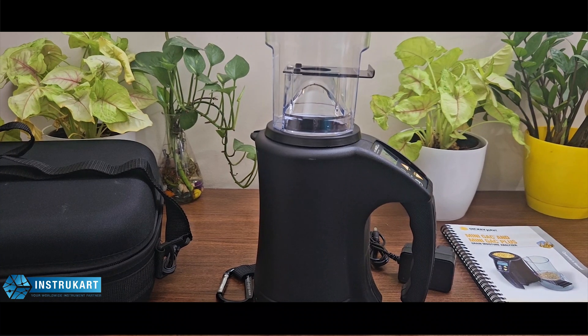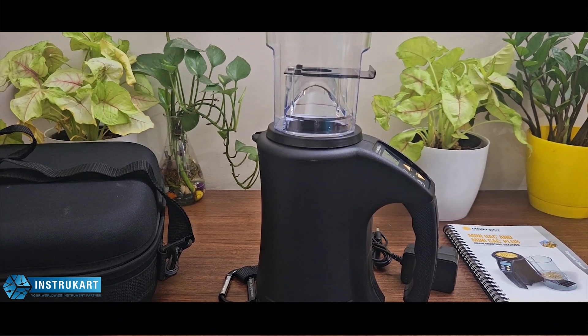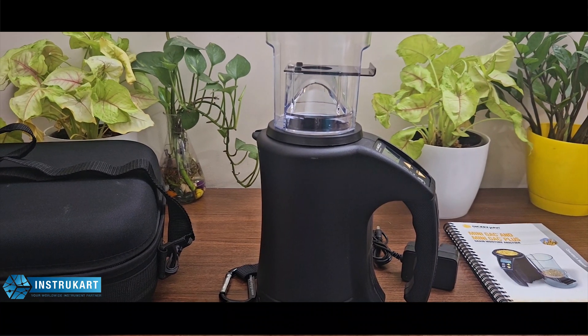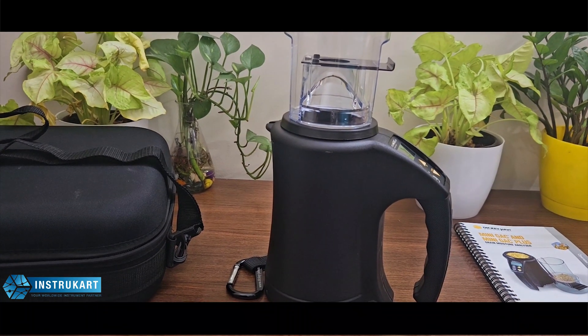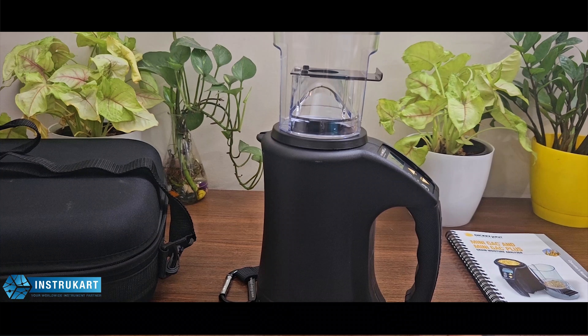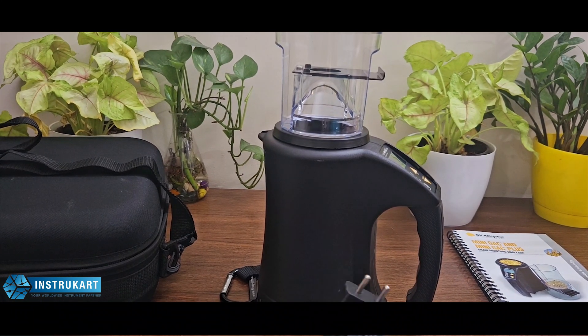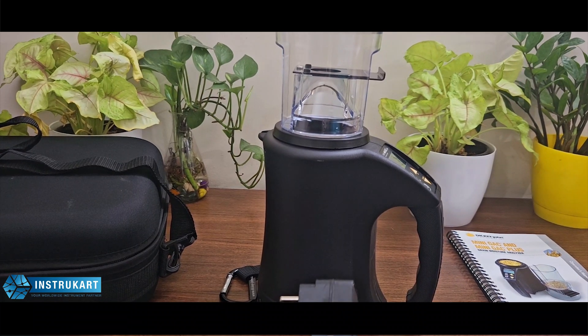The grain temperature range is 0 to 50 degrees Celsius, and the temperature difference between instrument and grain sample can be 20 degrees Celsius. The operating temperature for this moisture meter is 5 to 45 degrees Celsius. Power supply takes a 9-volt battery or a charger, and the humidity range is 5 to 95 percent.